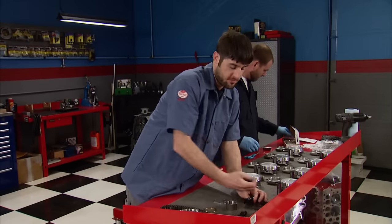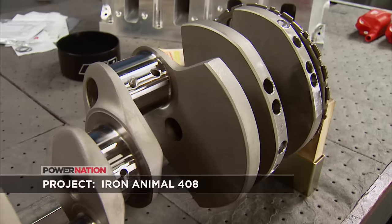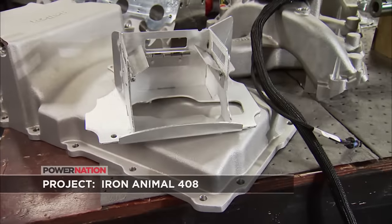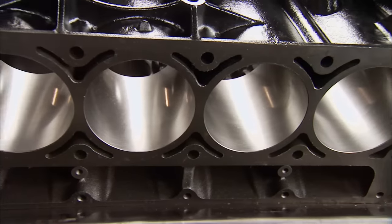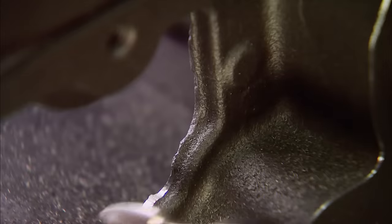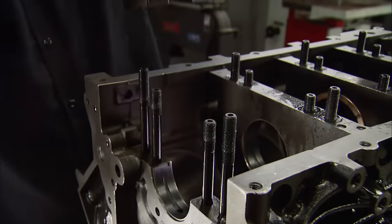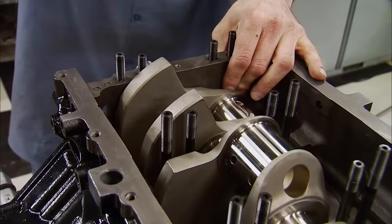Welcome to Engine Power and Part 2 of our LS408 cubic inch power plant. We started this project with a simple plan: everything was to come from a mail order catalog, even the foundation for the build — a seasoned LQ4 6-liter iron block. We showed you the steps to prep an LS block with oiling system upgrades and strengthening techniques you can do in your garage. The K1 crankshaft was the last thing to go in, so we'll pick it up from there.